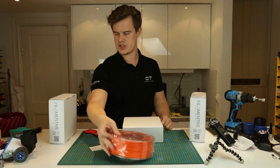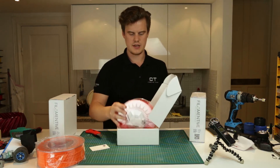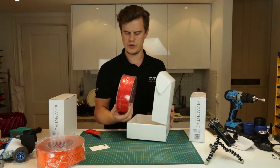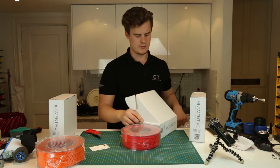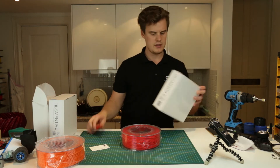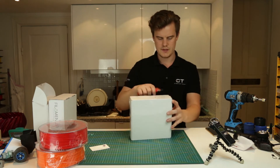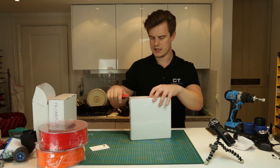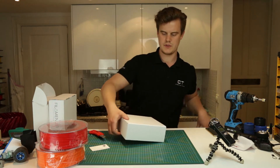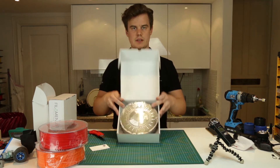I'm just gonna remove the first packaging here. And we open up — and here we see the PLA, the recycled PLA. I think this color looks really nice as well. Really strong red, opaque red. Awesome. And last but not least we have the carbon fiber.